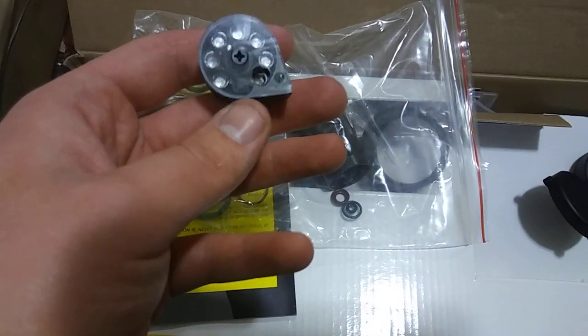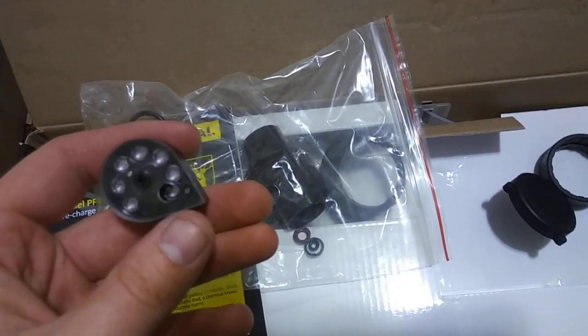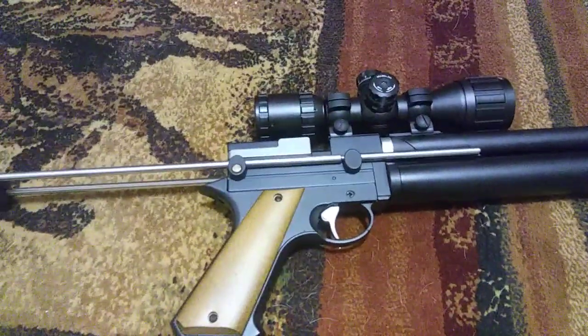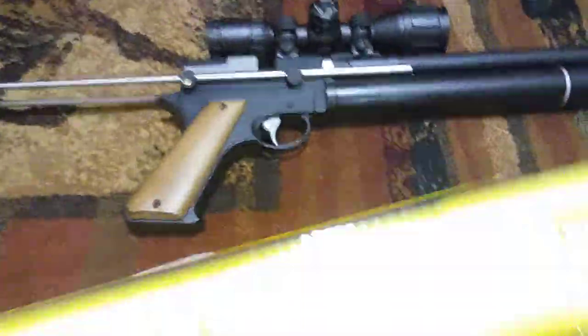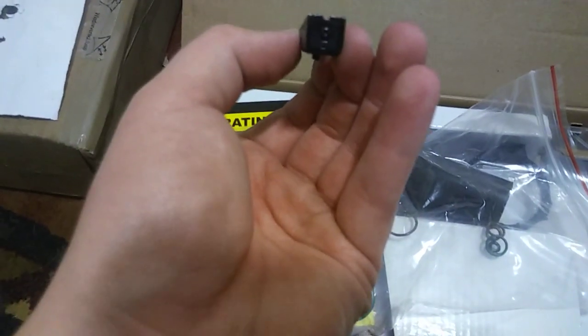It comes with a mag — like I said, it's a seven-shot mag. I'm not using it right now because with the rings I have on the scope it won't fit; I need to get higher rings. I just threw on a scope I already had — it's the UTG Bug Buster three-by-nine with an adjustable objective. It comes with iron sights; I took mine off so I can put the scope on.